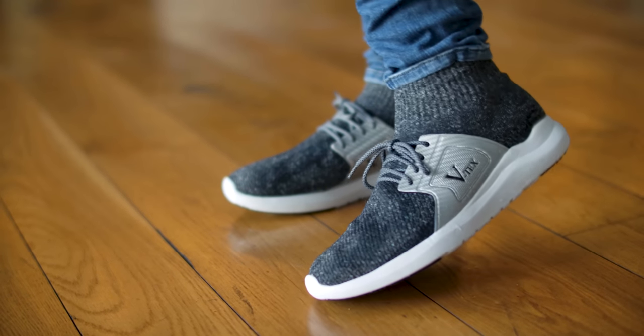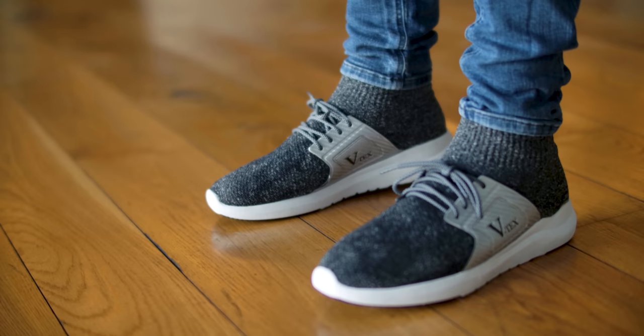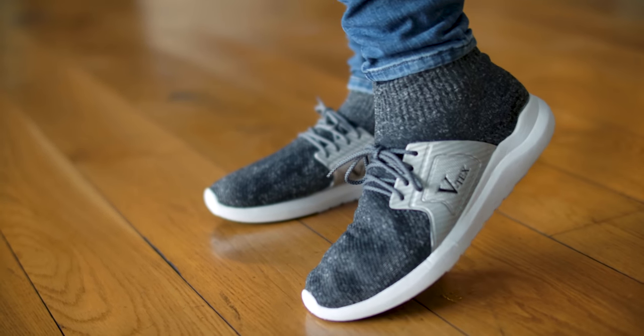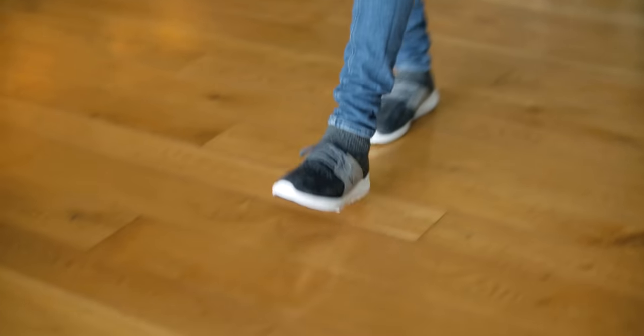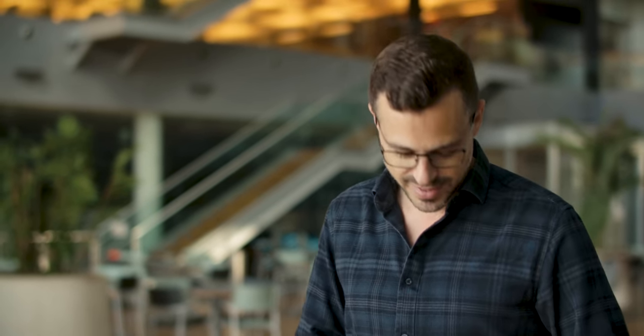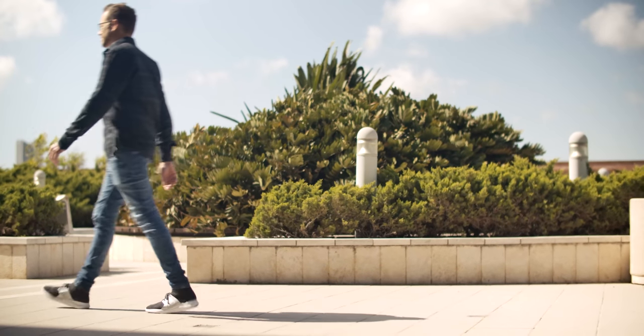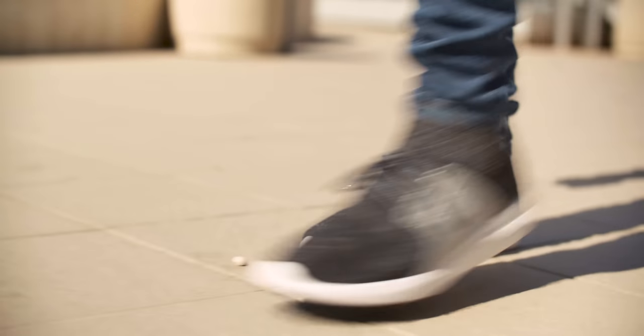So here we are wearing the VTECS footwear, and I must say they're ultimately comfortable. It's really just like feeling like you're wearing your slippers around the house or wearing some very thick socks. They're very, very lightweight — almost like moon boots, very light and very floaty. I'm enjoying wearing them, but here's the crunch: do they really repel the water? Does that nanotechnology really resist water and liquids? We're about to find out.